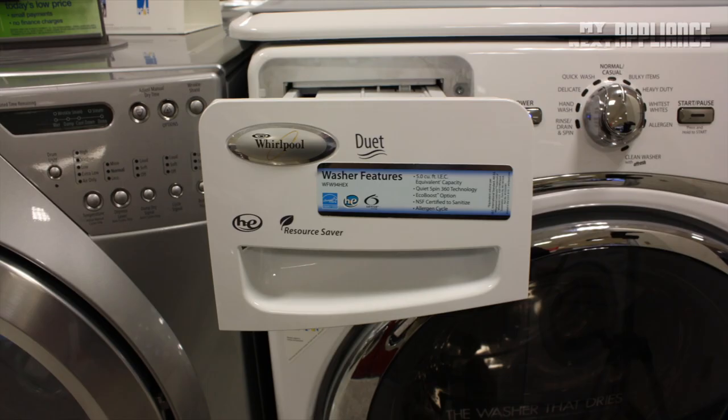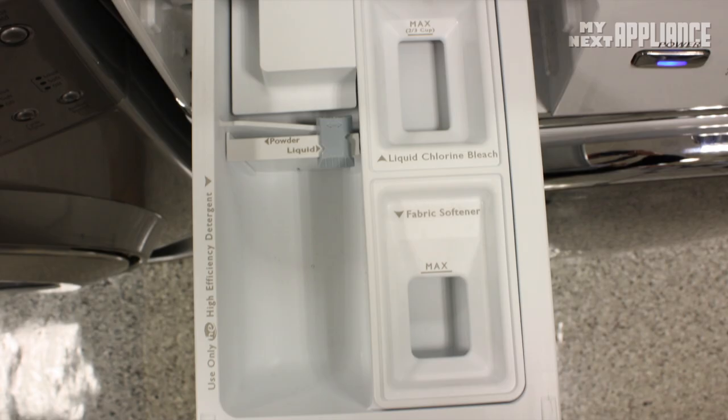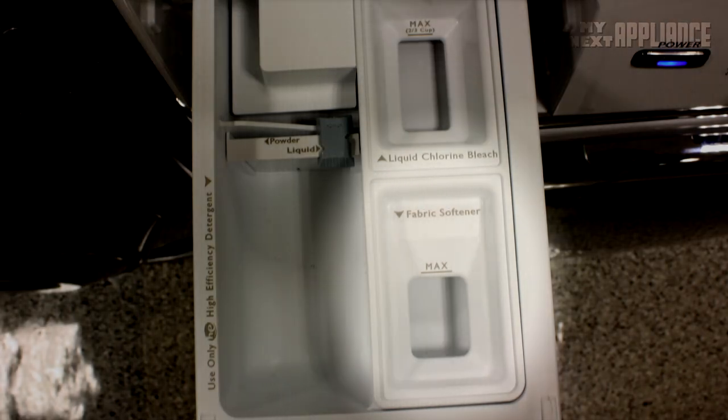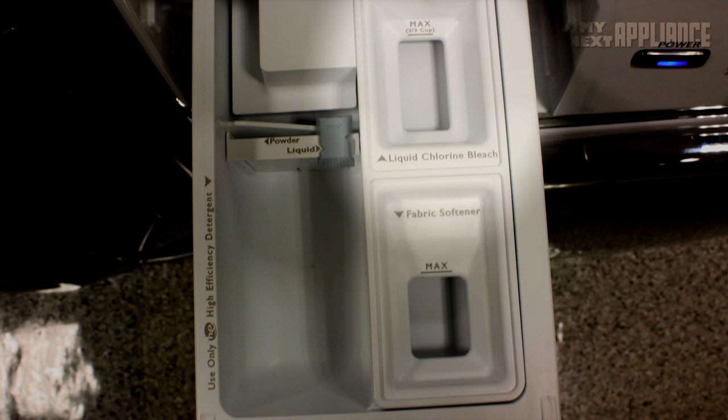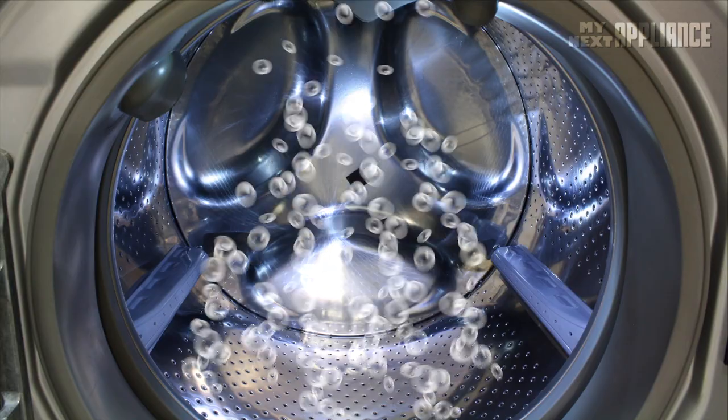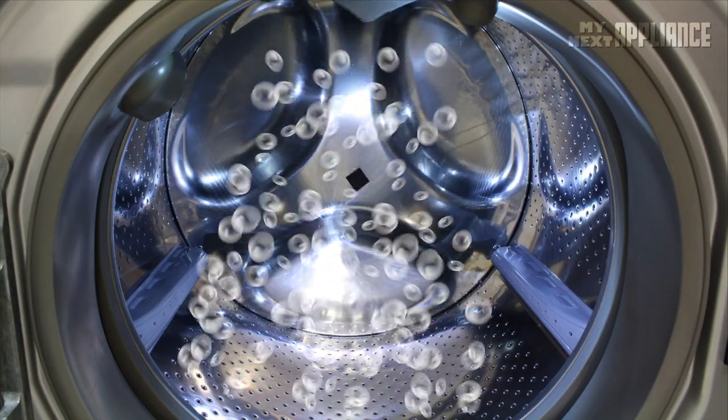At the appropriate time, the dispenser compartment automatically dilutes and dispenses the detergent during the wash, the fabric softener during the last rinse, or the chlorine bleach during the first rinse. Do not overdose the detergent, as this may cause excessive sudsing, leftover residue, and possible malfunction.